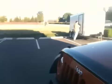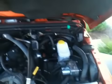Let's take a look under the hood real quick. That's a factory bug deflector there — it's been Velcroed on, not bolted, so you don't have to worry about any holes in the hood. It hasn't been steamed; it's in its natural state. 3.8-liter V6.